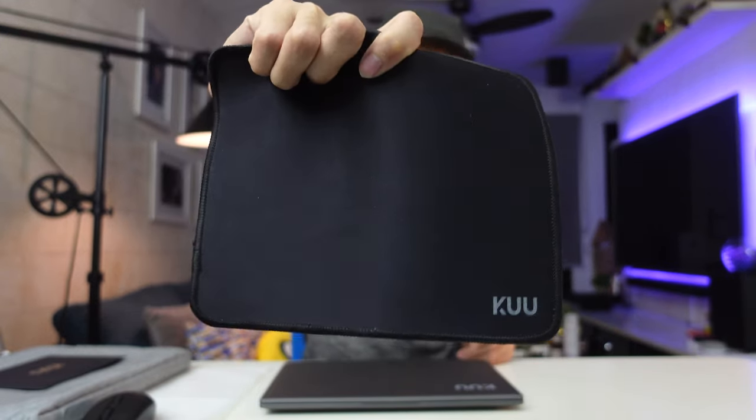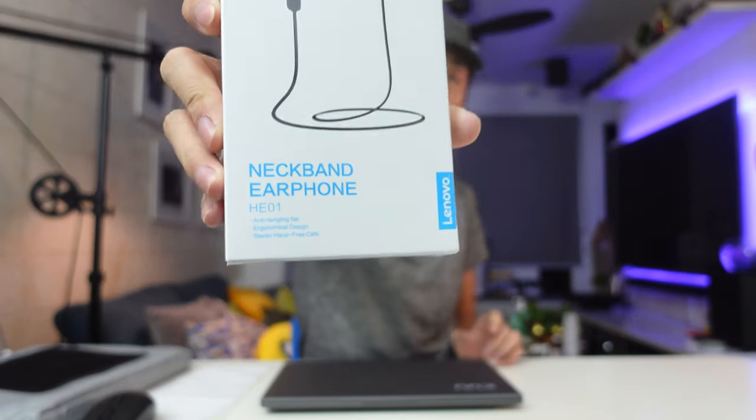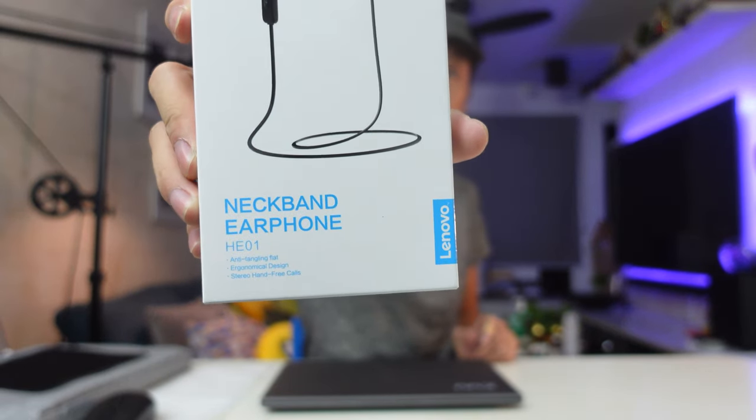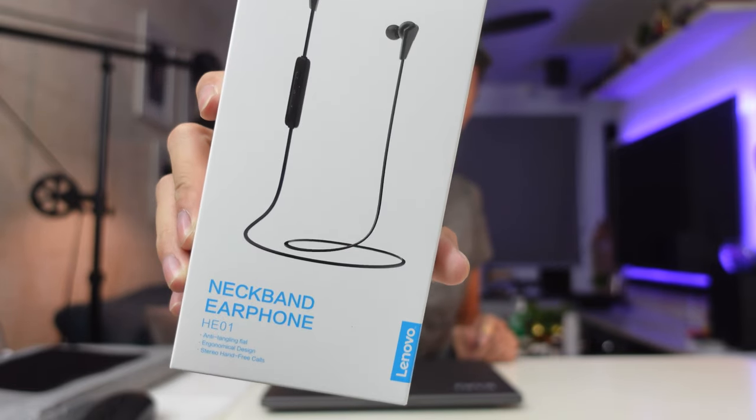They've also included a wireless mouse, but this one is very random — I can see on the product reviews some buyers got a gaming mouse. It's just a freebie and it's really random. They've also included a mouse pad, a very simple one. And I did not expect this but they gave me a neckband earphone which is a wireless one from Lenovo — model HE01. That was quite a lot inside the box; I didn't expect so many freebies.